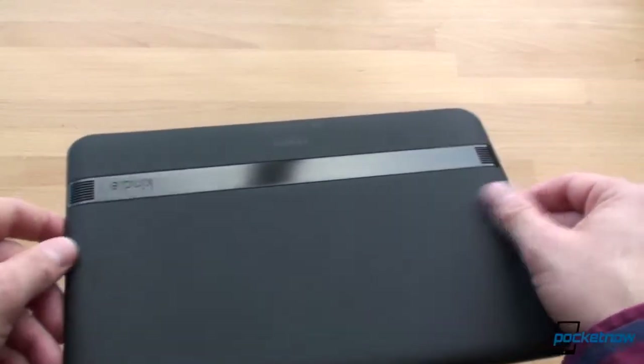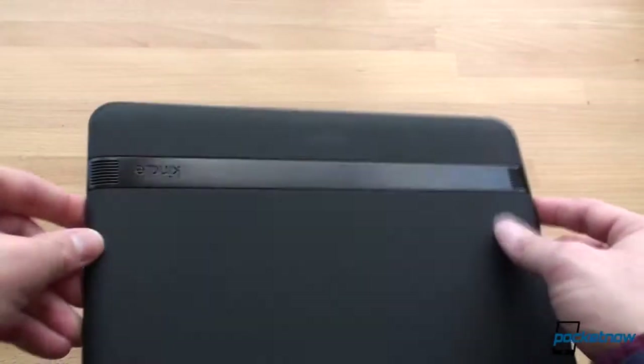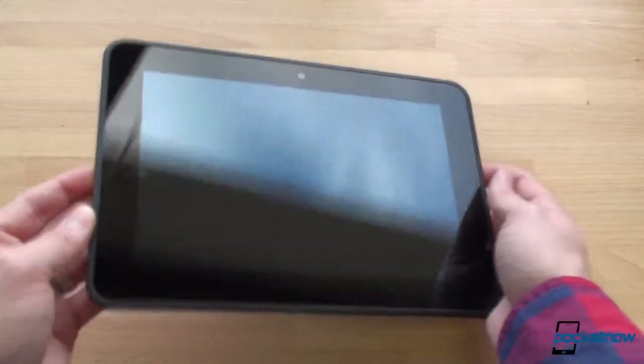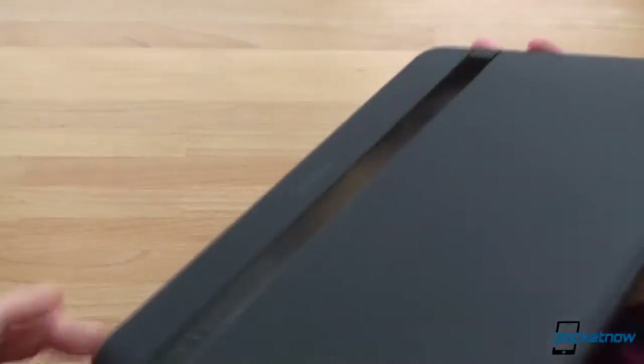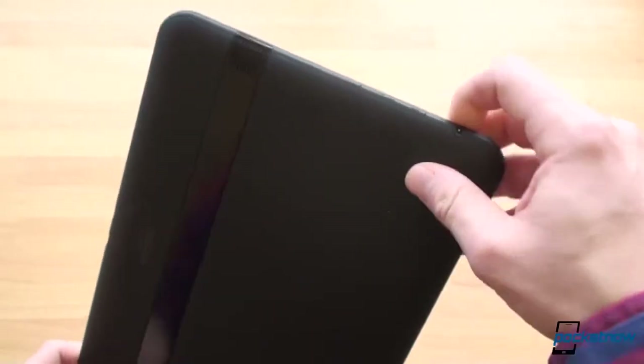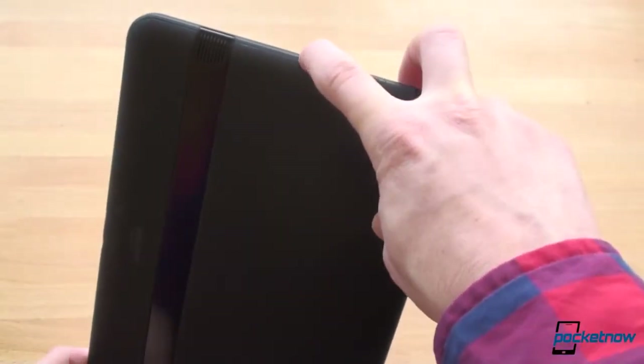We've got a very similar design to the Kindle Fire HD 7, and we're going to compare it. We've got the dual speakers, which are impressively loud, at least on the 7-inch. It looks pretty much like a blown-up Kindle Fire HD 7, as it should. So let's find the power button here. It's hidden along the bezel, just like on the 7-inch. That's very frustrating.